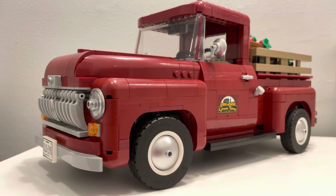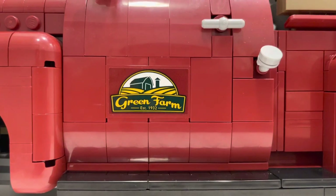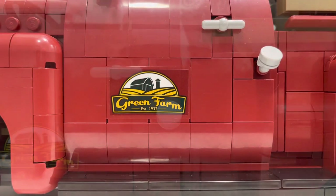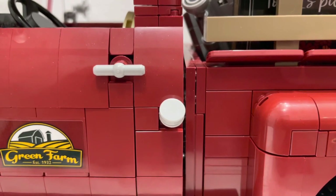Turning the truck to the driver's side, you can see a few features — one being the green farm sticker placed on the door, which you'll also find on the passenger side. Another nice feature is the old school gas tank that sticks out of the truck, giving it that vintage feeling.